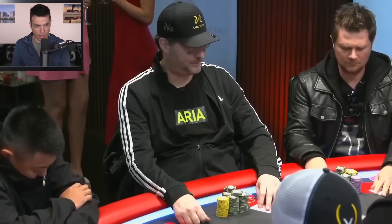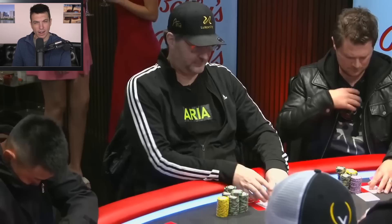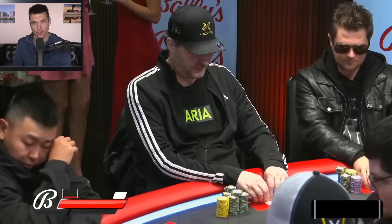What's up guys, Doug Polk here and welcome back to another episode of Poker Hand. Today we're going to be breaking down a large pot that Phil Hellmuth recently played over on Live at the Bike. A hearty pot and some vintage Phil Hellmuth wine to wash down our meal with. Let's go ahead and jump into the action.